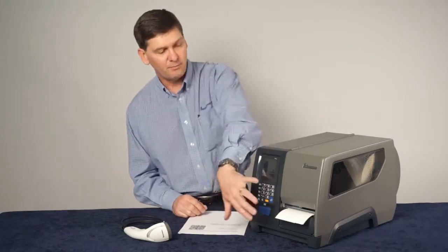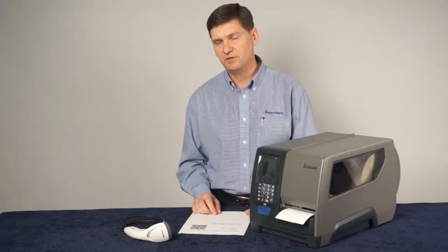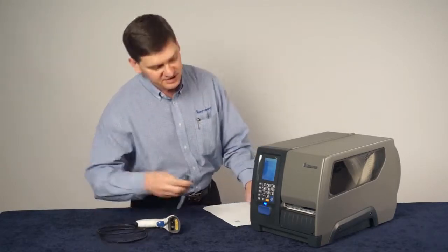What I'm going to do here is — I've got a brand new PM43 printer with labels loaded into it. I'm going to turn the printer on, and as soon as it starts up, we're going to start this configuration process. Now that the printer has completed its startup wizard, we'll plug in the USB scanner.